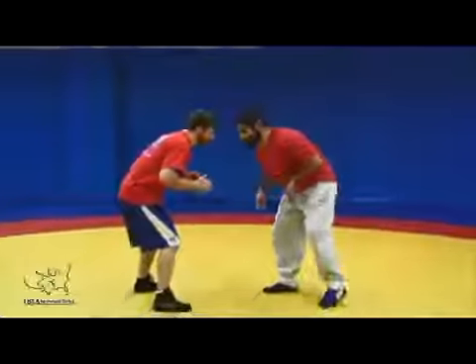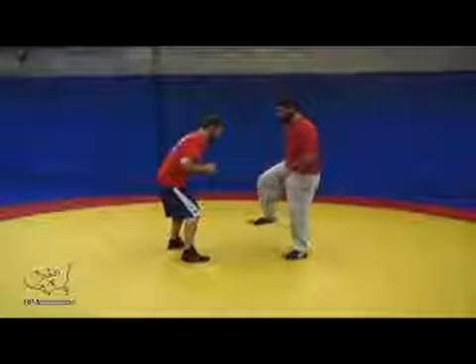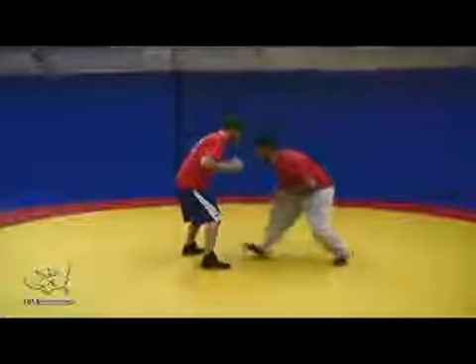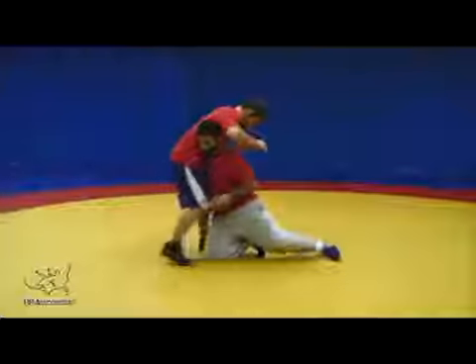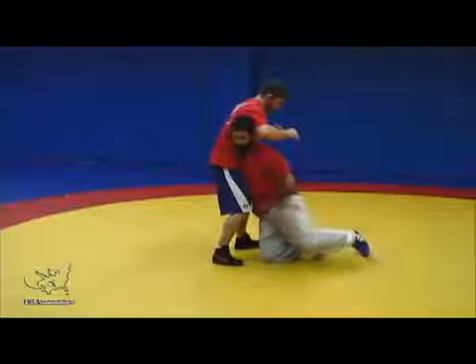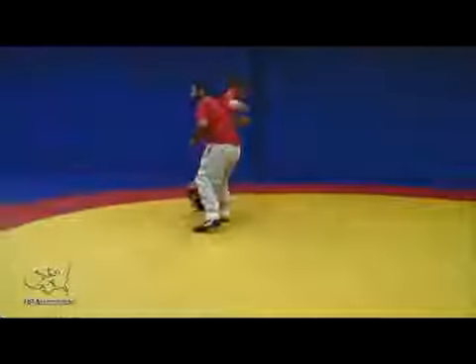In inside step penetration, when I'm standing here, if I was going to attack my opponent's right leg, my right leg is inside. I'm going to step my inside leg forward, down the middle, driving my knee over my toe in a straight line, and following with my trail leg. My trail leg is very important on any attack as I follow through and drive up.